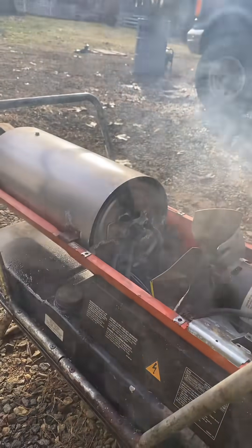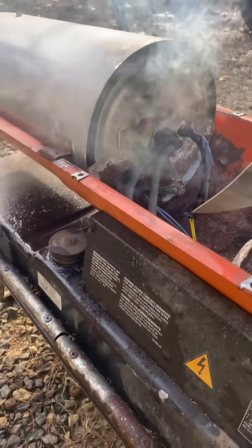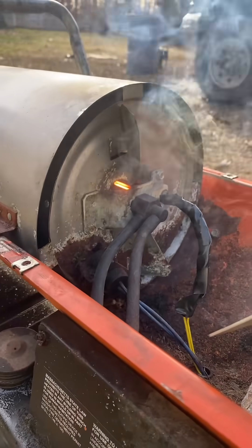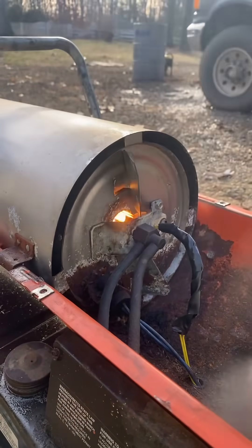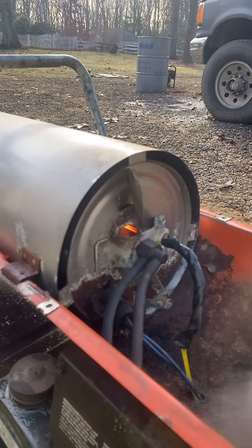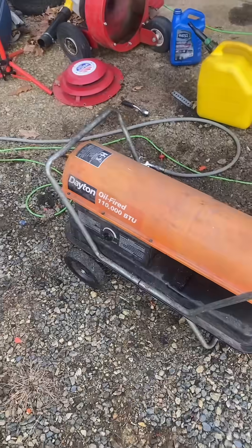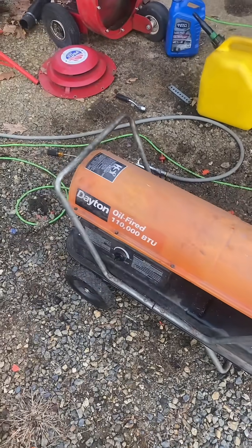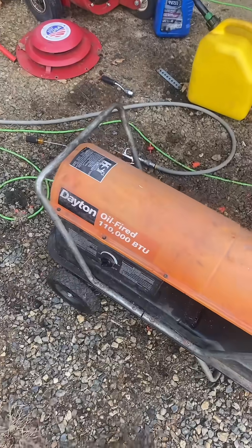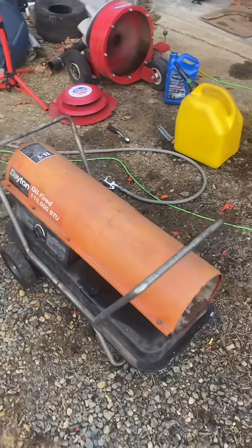I've run it a couple times and it keeps turning off. I plug it in, the little coil glows, it fires, runs for a couple seconds, and turns off. After changing the fuel filter, blowing out the injector, and also adjusting the pressure, we're able to have a reliable torpedo heater now.